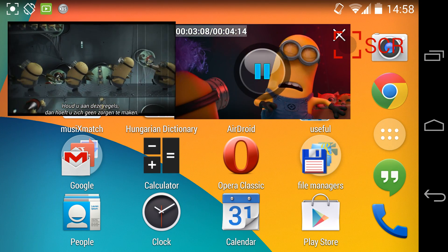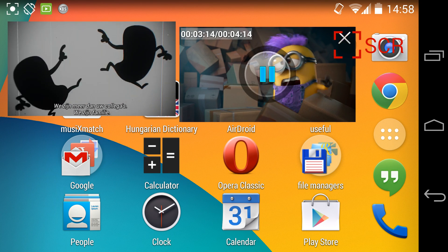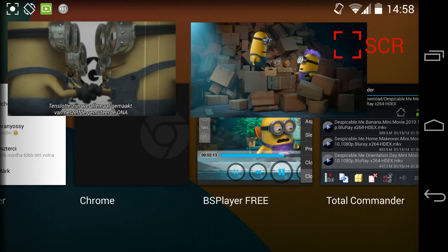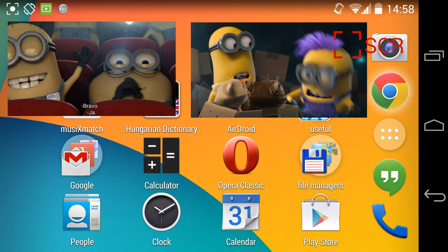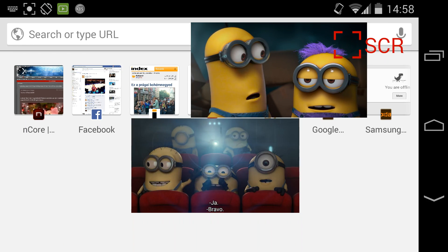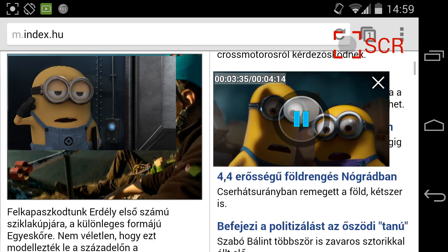Now my phone is playing two 1080p HD videos simultaneously at the same time, and meanwhile I record it in 1080p. Meanwhile I can tap on Messenger, send texts to my friends, or browse the internet. Let's type index.who — and there it is.